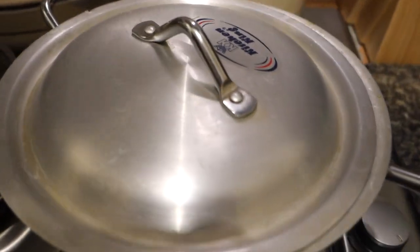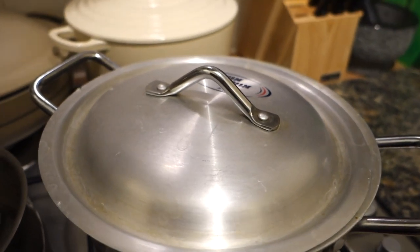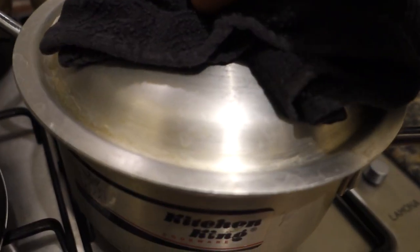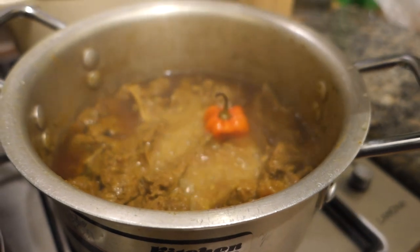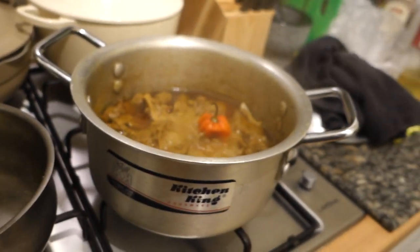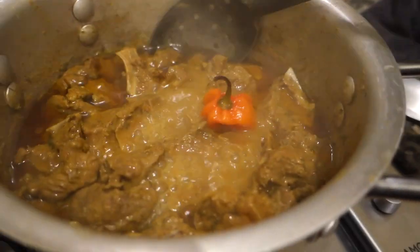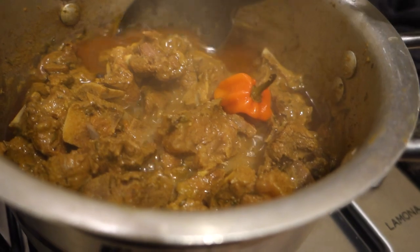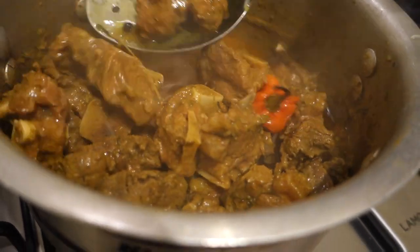Okay, it's been a few hours and it's been on low the whole time. I've also added a stock cube and a scotch bonnet pepper. We should have tender meat — and we do, look at that! I need to drain off some of this oil.